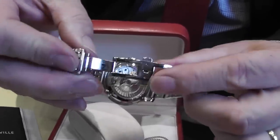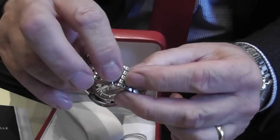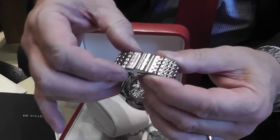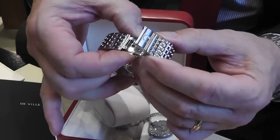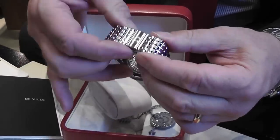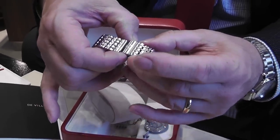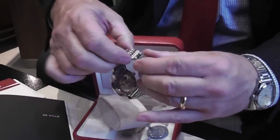The clasp itself of the bracelet is very secure. The Omega insert is 18 carat and you have two safety buttons to release it. If you only press one it won't come off, so it's a safety device that they have.